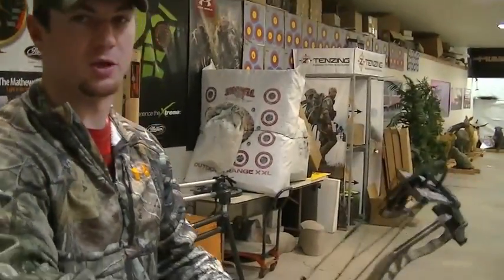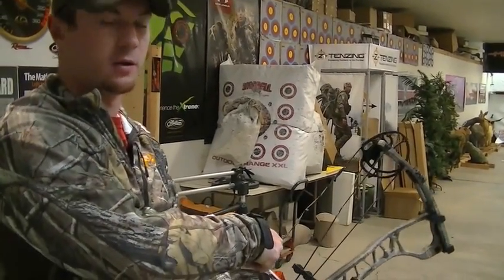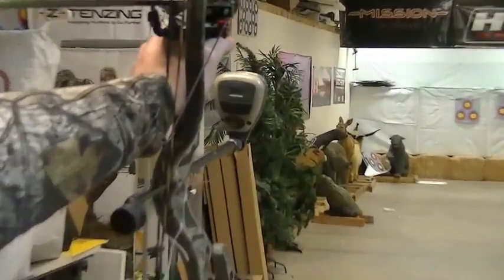Generally, you're going to want to get about a three-shot average, and that way you get the most accurate calculated speed. So I'm going to go ahead and shoot this arrow. I got about 291 feet per second.